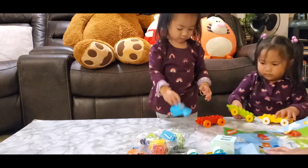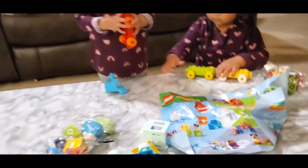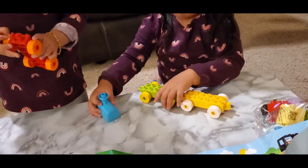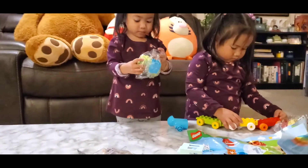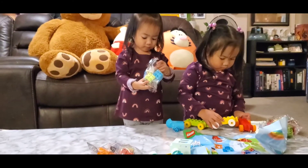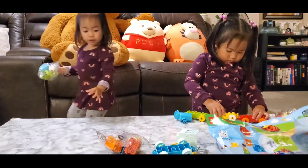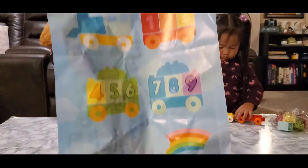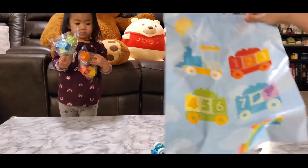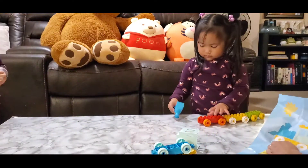Can you guys open it up there? Let me see. So, we have that train and we're going to assemble it. Numbers in the package. Okay girls, so what do we do first? Here we go. So, there's the instruction over there. Look, there's one there — this train.